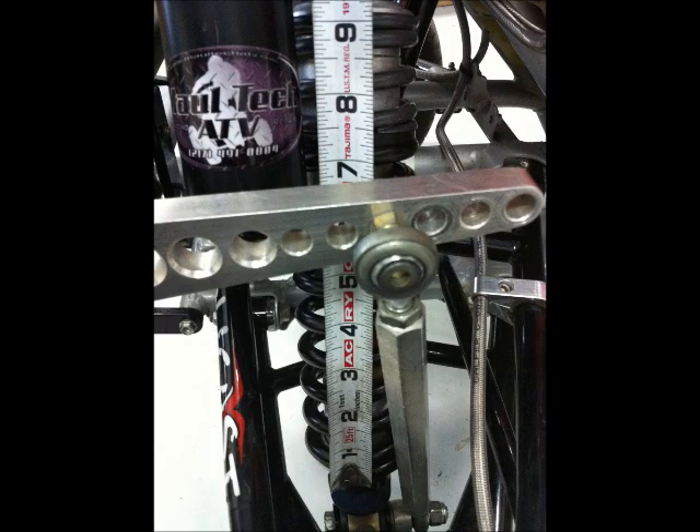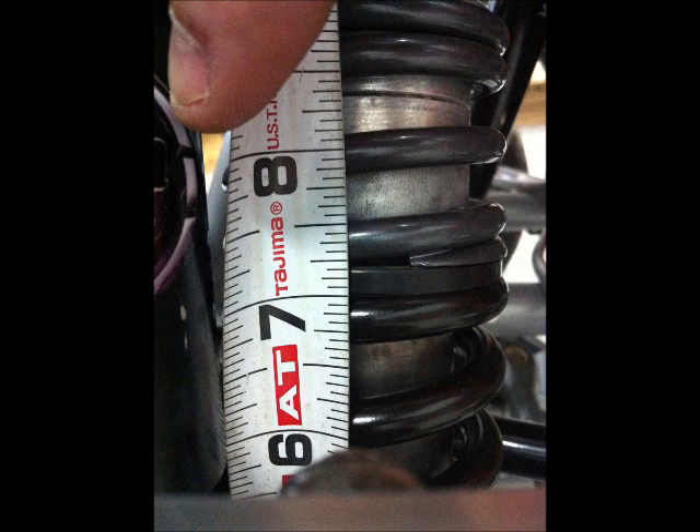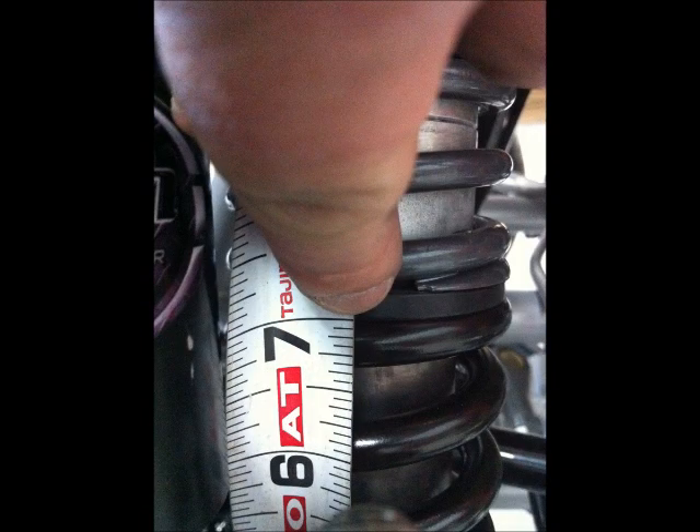Our next measurement is going to be our front main spring height — just as it sounds. We're going to take our main spring-only height, with the rider still standing on the foot pegs. We're going to measure from the bottom of the spring all the way to the top of the spring. In this measurement you can see it's 7 inches. That's all that we need.